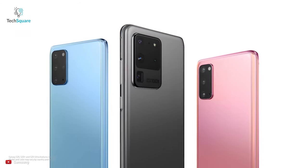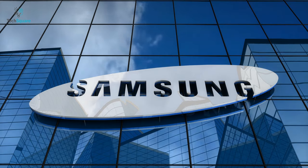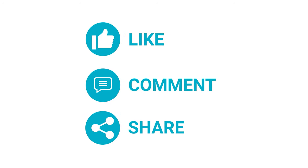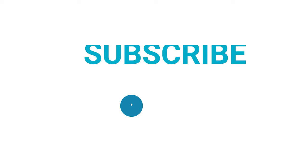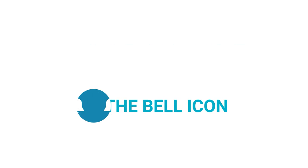That's all about the S20 series that you need to know. I have to say, Samsung has again set a benchmark for this year. Hit the like button if you enjoyed this video and share it with your friends. Comment below to let us know which Galaxy S20 phone you're interested in, and your favorite feature from this year's Galaxy S20 series. Hit the bell icon to get notified for our next videos, and don't forget to subscribe for more videos like this.